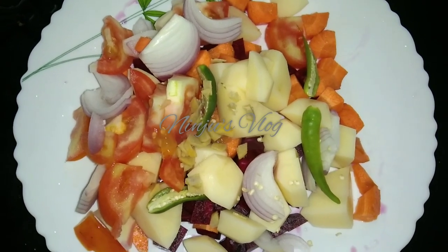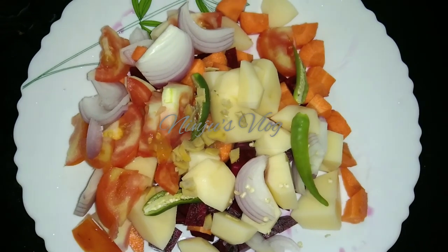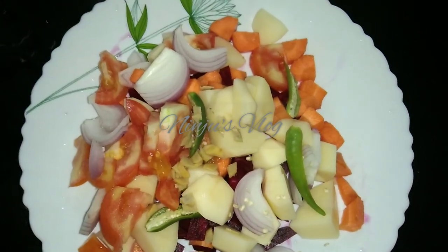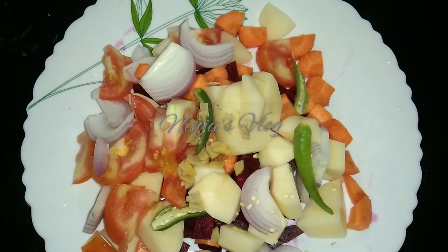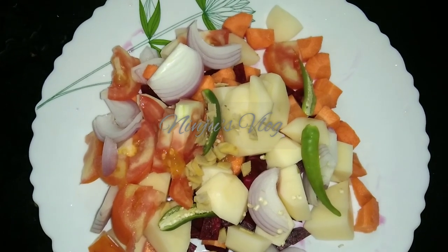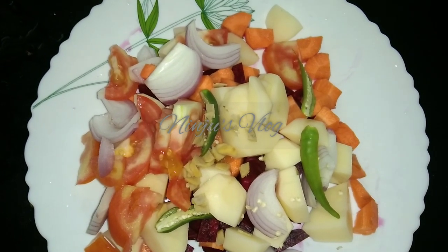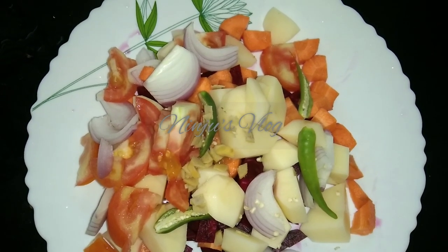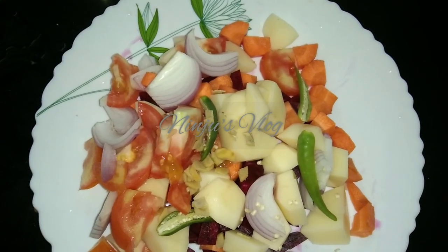The ingredients are: 1 beetroot, 2 beetroot, 1 carrot, 1 thakali, 1 valliulli, 2 pachchamol, and 2 vegetables. If you want the vegetables, you can skip beetroot. You will have a choice — if you want beetroot and a healthy diet, you can include it.